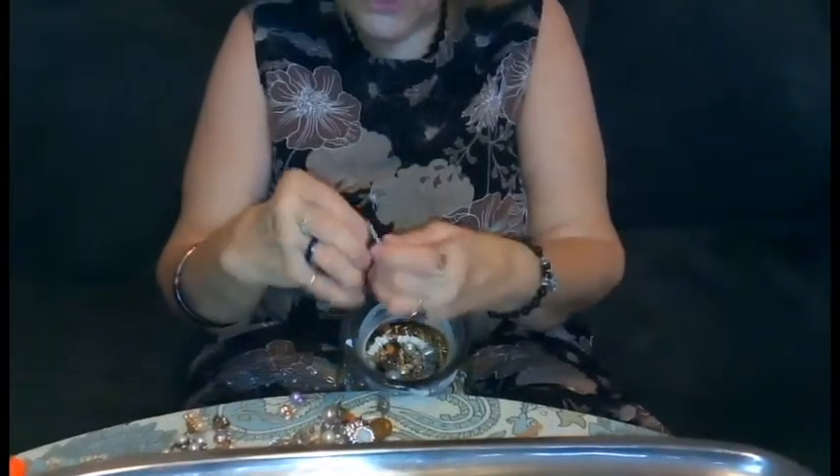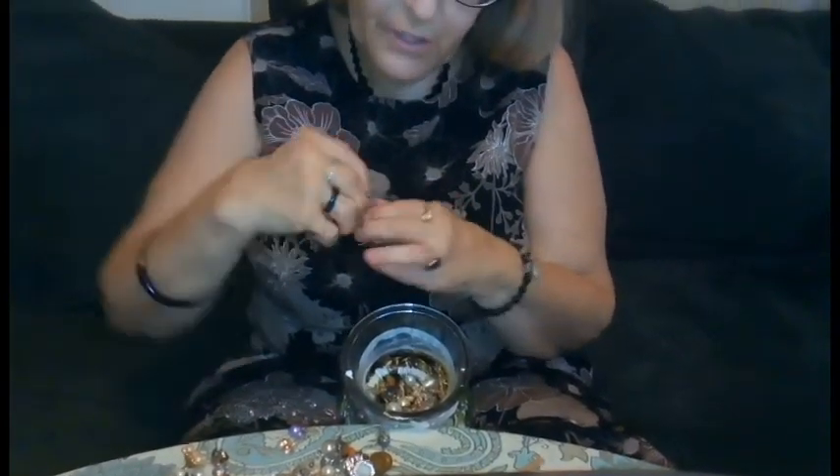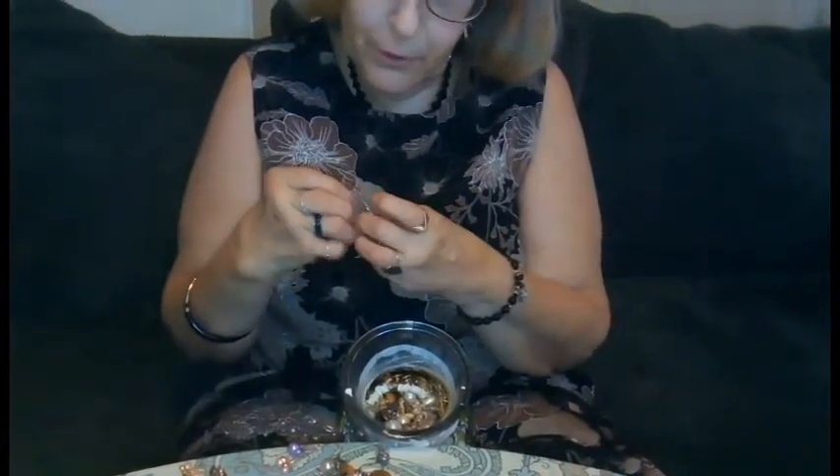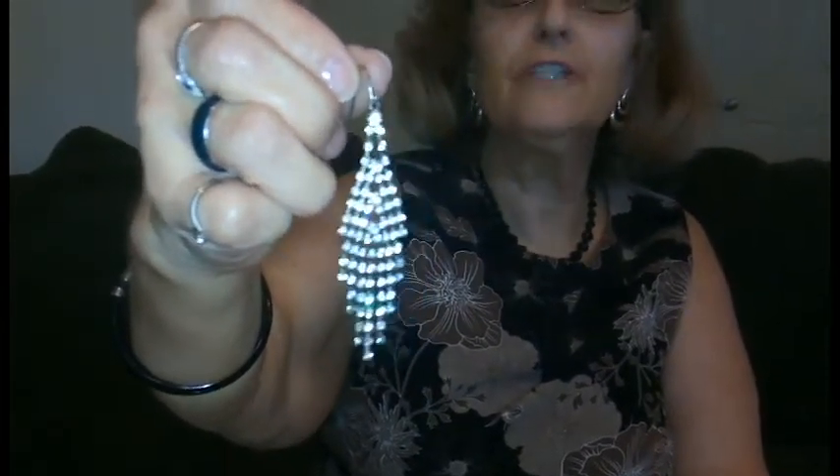Here is something I just pulled out and I absolutely love. No signs of purity, no signs of a hallmark — we've only had one hallmark so far and that was the Avon from the first video. But I love these crystal rhinestone earrings. I would definitely wear those to the grocery store, to a doctor's appointment, anywhere you need to go.